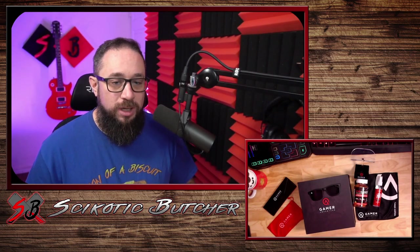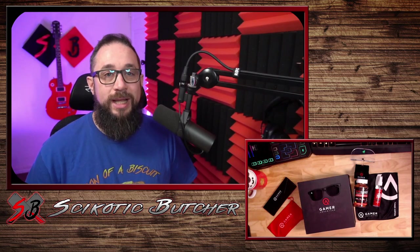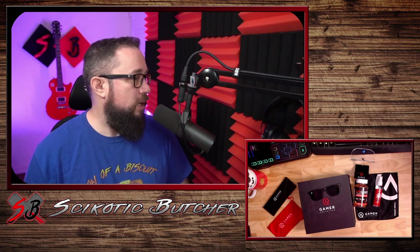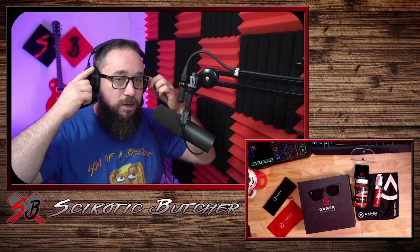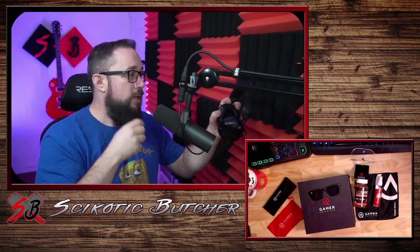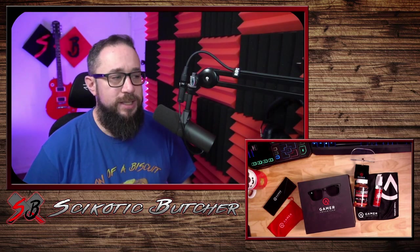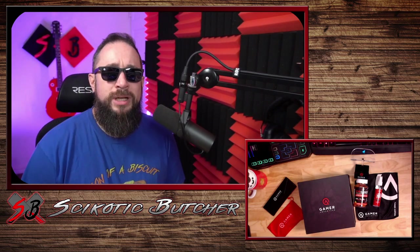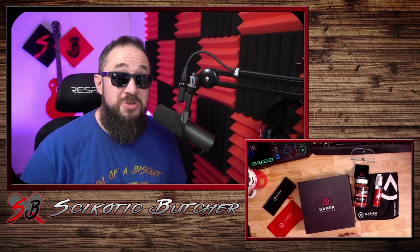So far, I've been wearing them for about a half an hour to an hour. I really, really like these glasses. They're comfortable. They're very lightweight. They're super slim. They actually fit really well underneath my headphones. I don't feel the pinching from my headphones to the arms of my glasses against my head, which is really nice. I'm really looking forward to the shades. I might even add putting on the shades to my channel points on Twitch.